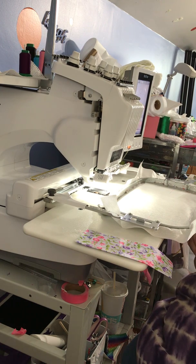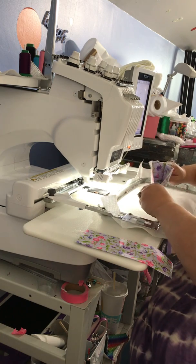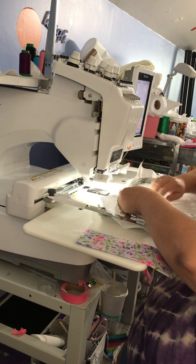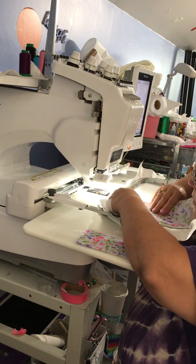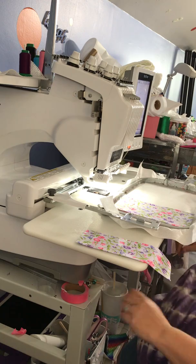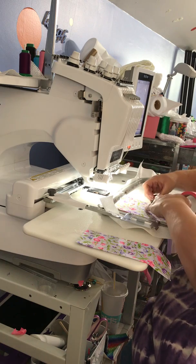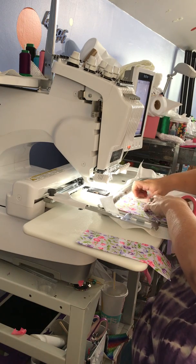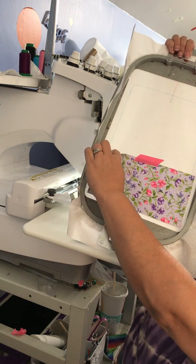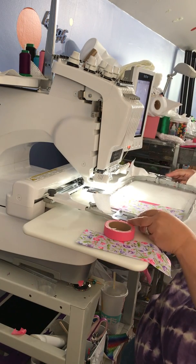I'm going to fold these in half and do a center crease so I can make sure I have it lined up with the bottom center, as well as make sure I line up and cover those marks for the placement. You just want to cover the marks, and of course tape, tape, tape. I ran out of this pink perfection tape and I about had a heart attack because I use it so much. You can see it's going to just cover that line and it's centered down here.